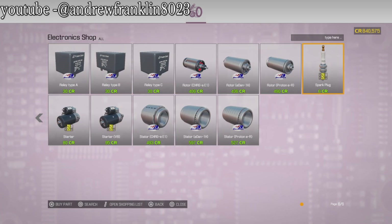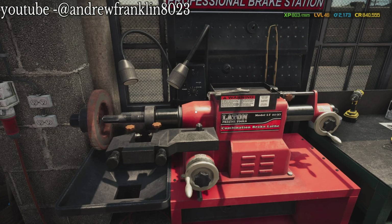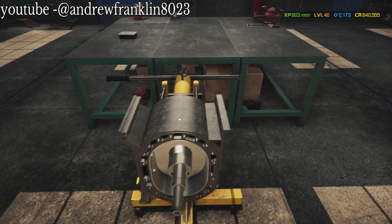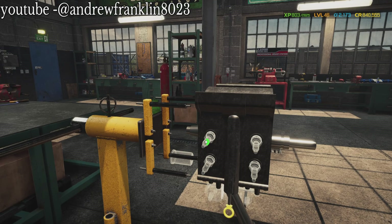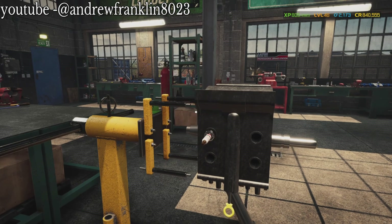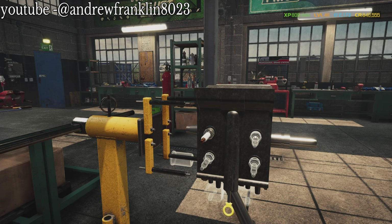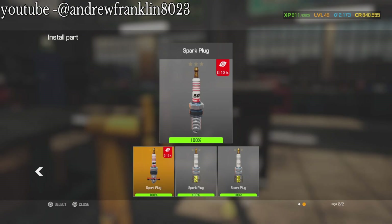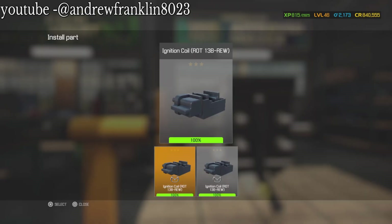We're going to need a new starter and we need spark plugs. Let's put the other rotors on. By the looks of it, this is the most challenging part - building this motor. I'm going to blow this thing up. I have all the parts to build another motor, so this can be a little sketchy. Thank goodness I don't have all the performance parts to build this motor. Let's put this on the coil.